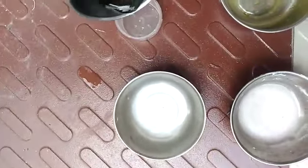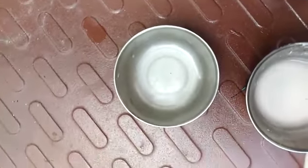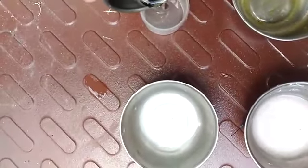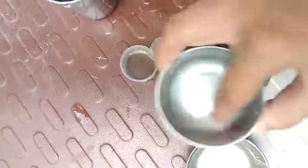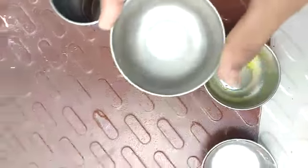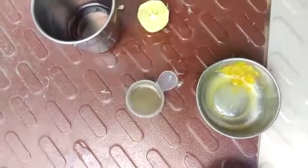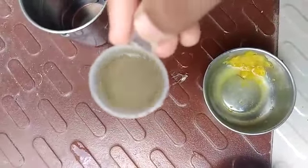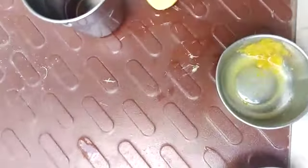Now we will put the indicator again. Now we will put lime water in it. Take some lime, mix it with water and the lime solution will be ready. See, as we put the lime water, the color changed to green. It shows that lime water and lime is a base.